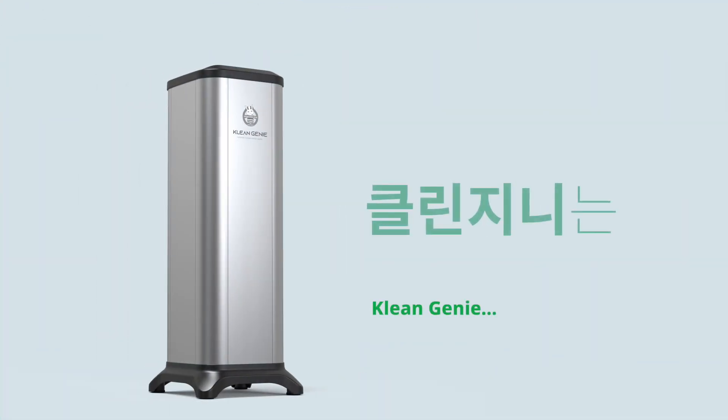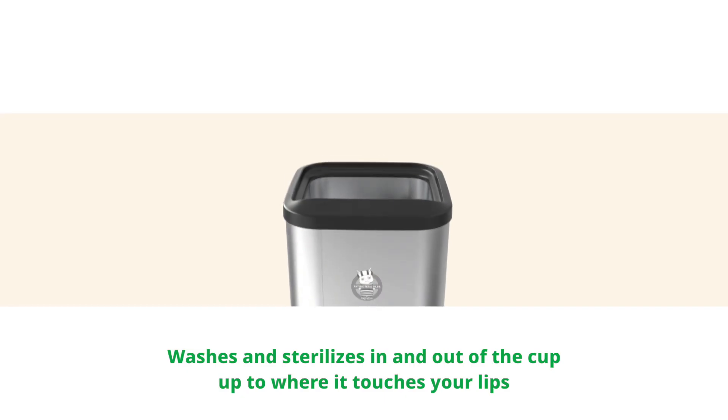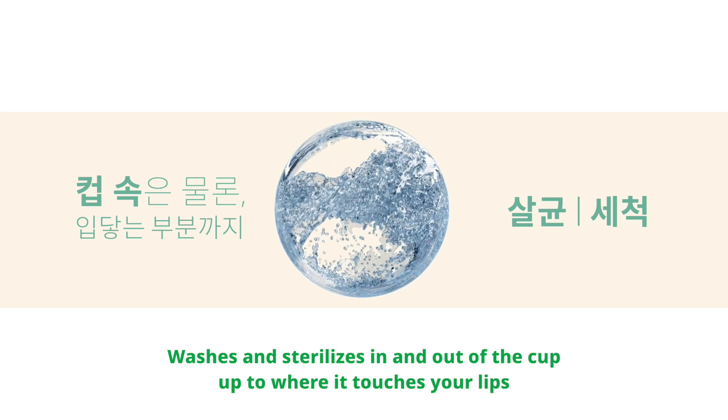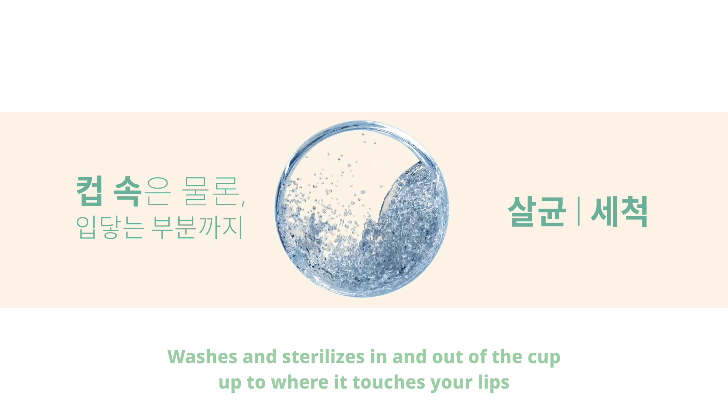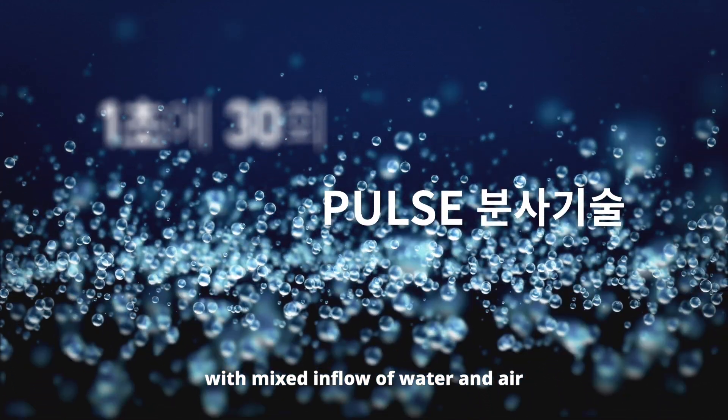The very solution is Clean Genie. Clean Genie is a device that sterilizes 99.9% of germs in 10 seconds using only water. It washes and sterilizes not only the inside but also the outer part of the cup, up to where it touches your lips, by generating 30 pulse waves per second mixed in a flow of water and air.